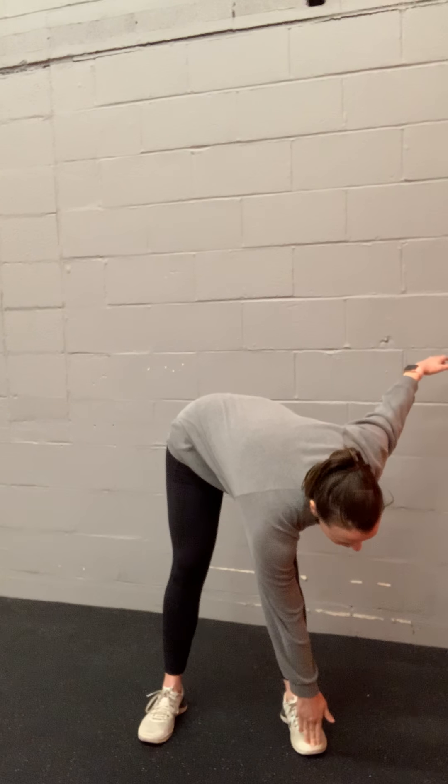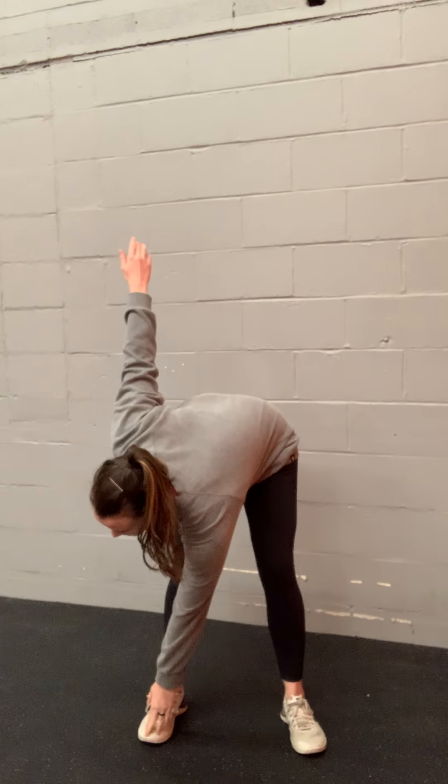We're going to start our warm-up with some star toe touches. Stand up nice and tall, make that star with your body, keeping your legs as straight as you can. Come across, tap that opposite toe, little pause, straight back up, back down to the other side, and standing up. We're going to do that ten times total, five to each foot, nice and slow. Kind of roll your way down, back up, and then shake it out.